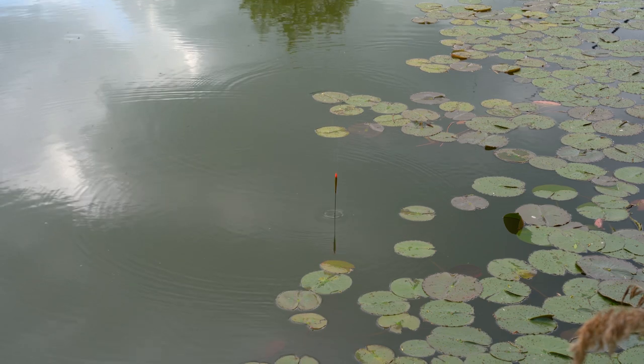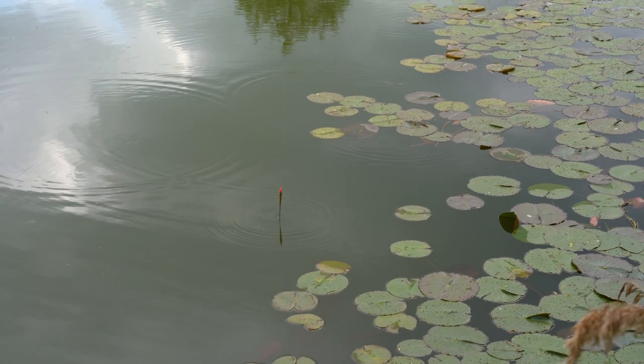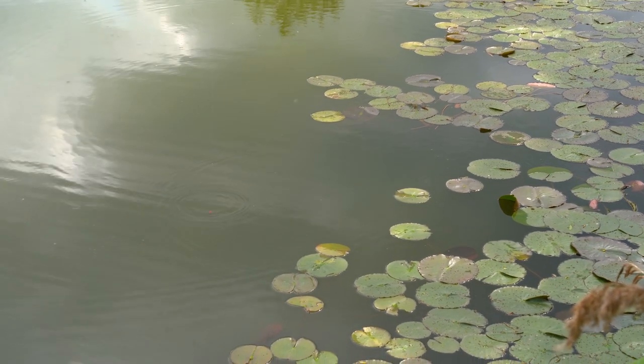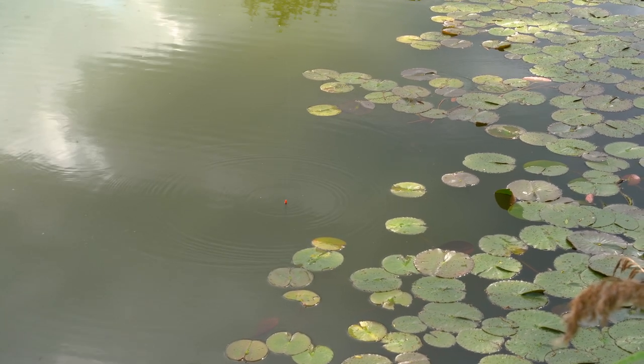It's just exactly the same depth all the way across now on top of that shelf. Also when I feel the plummet down it's rock hard on the bottom, which indicates to me that fish have been feeding there in the past. All I need to do is find that line where the shelf drops away - just about there - so as long as my float doesn't go past the end of these pads, I'm fishing right on top of that shelf.